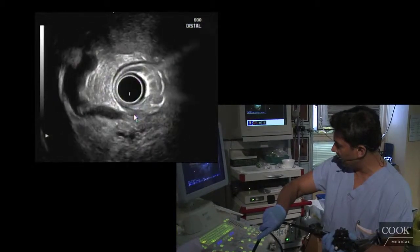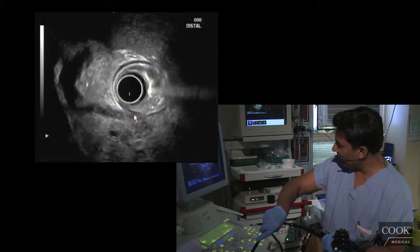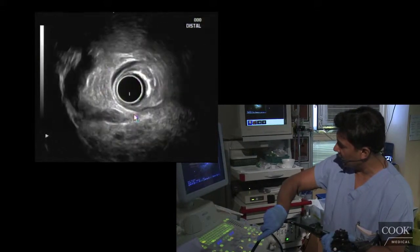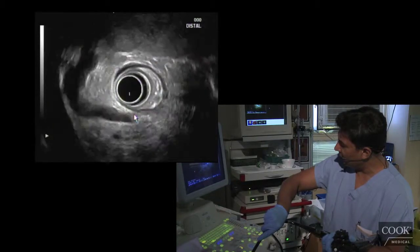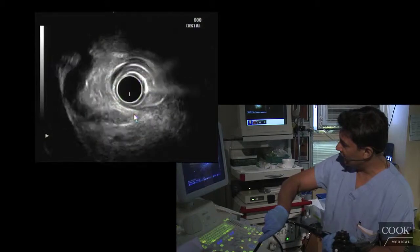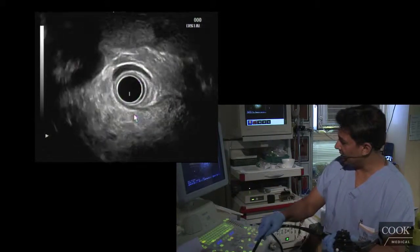Getting a nice long view. It is easier to get a longer view — actually, take that back. I think you can get a long view with the linear scope very easily as well. You just don't get the long view quite so often from the bulb like this. But we have a nice view of his bile duct there. So I think his bile duct is clean.